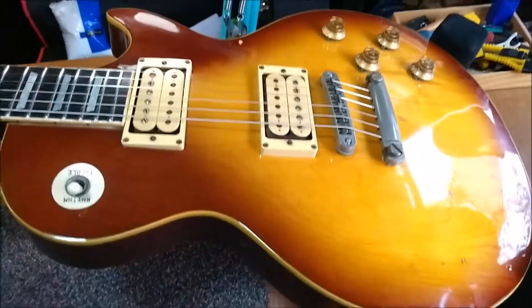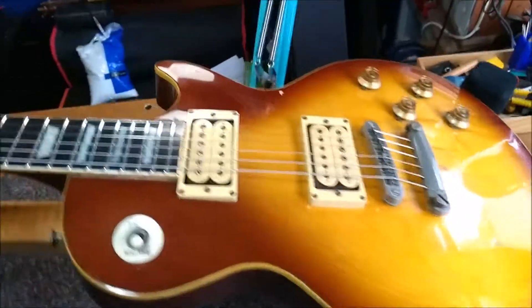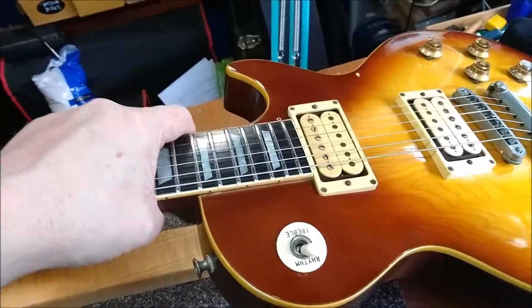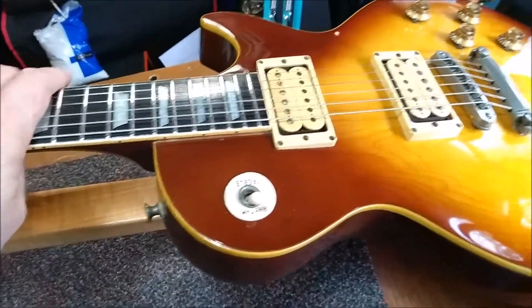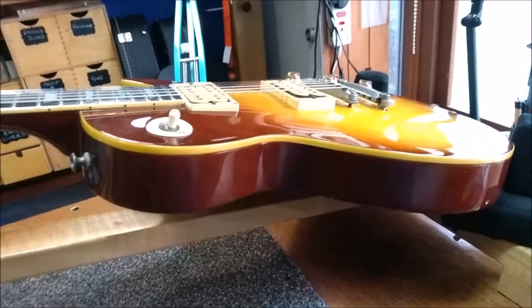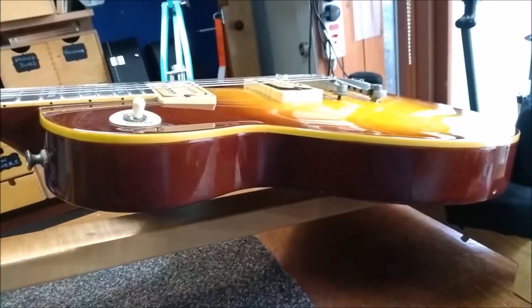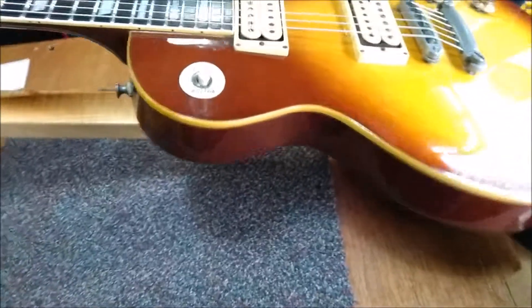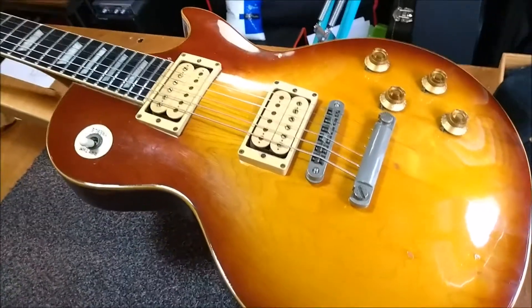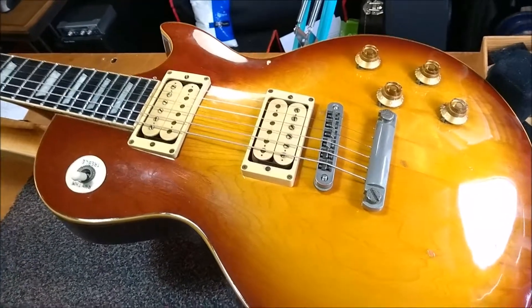It's actually made of maple and mahogany and it weighs a ton — I'm not kidding, it's the heaviest guitar I've ever picked up. Partly that's because it's got no weight relief cavities, but it's also very, very thick. The problem with this guitar, sadly, is that the client said there was a twisted neck.